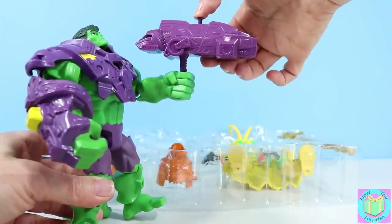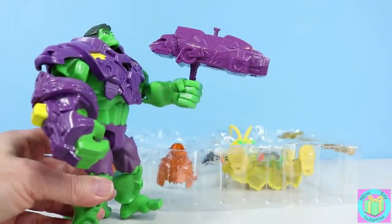Push right here. Whoa! Pretty fast Hulk.